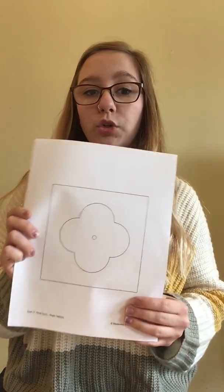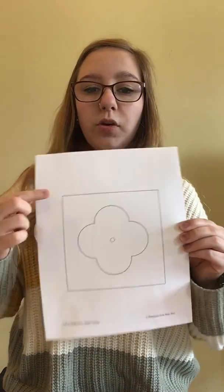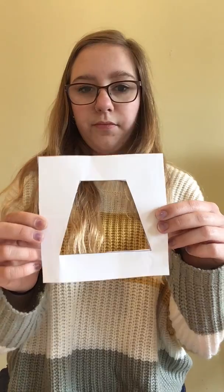So what we're going to do is get our scissors and we're going to cut out this base. So it should look like this — this is what your base should look like. And you're going to trace this first.